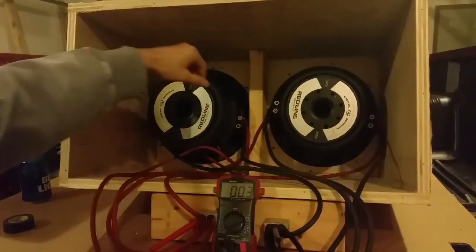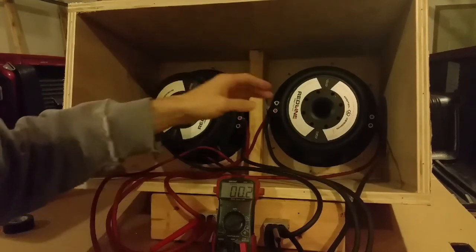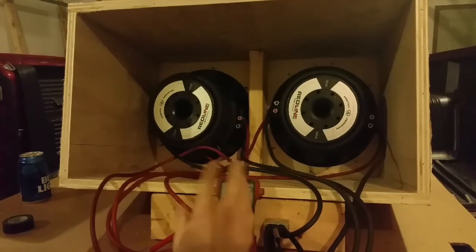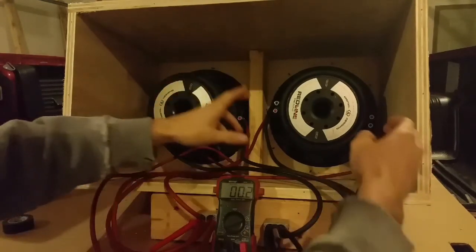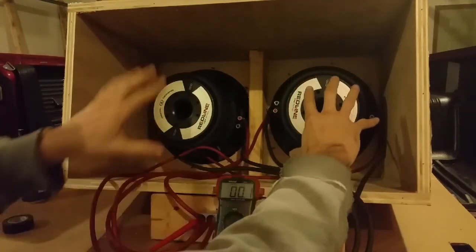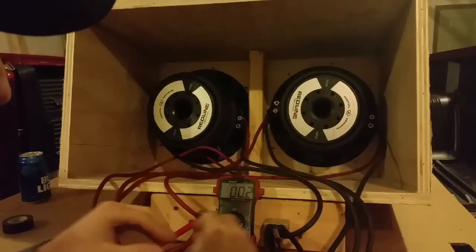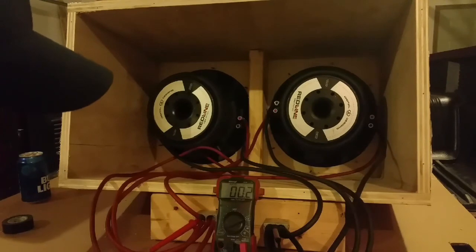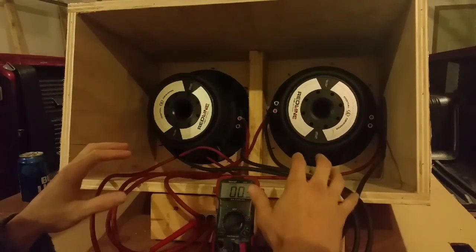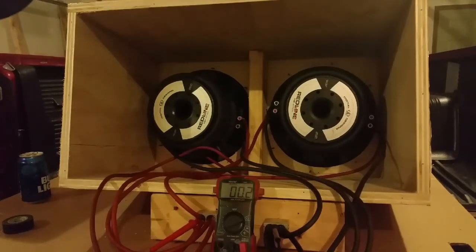Remember, the original coil reading from each sub was 1 ohm. You have four coils at 1 ohm each, all paralleled. The meter is fluctuating between 0.2 and 0.3 — the actual reading is around 0.25 ohms — because you take two 1 ohm coils paralleled to 0.5, then two sets of 0.5 paralleled down to 0.25. This parallel-coil, parallel-sub configuration also works with two dual 4 ohm subs down to 1 ohm, or two dual 2 ohm subs down to 0.5 ohms. Keep that in mind when buying your amplifier and subwoofer combination.